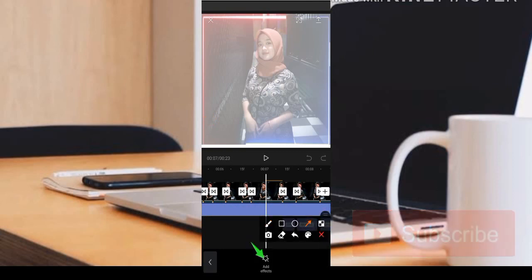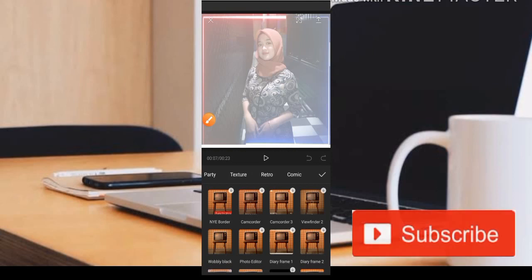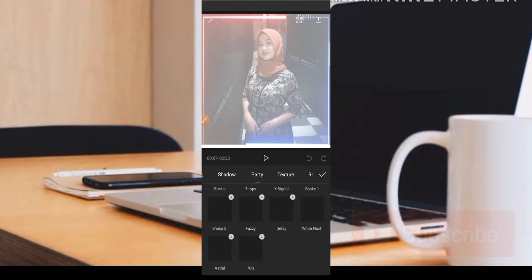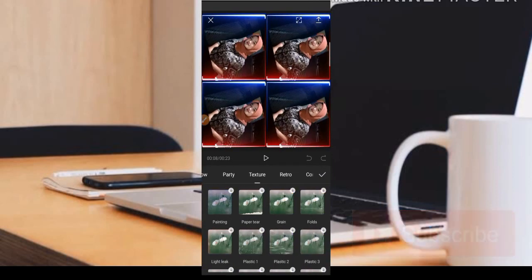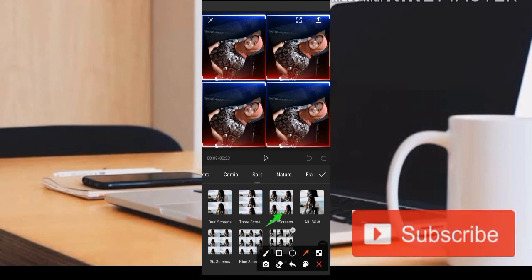Untuk kedap-kedipnya, teman-teman bisa dapatkan di bagian efek. Kita cari yang namanya Party, di sini kita bisa mendapatkan sebuah efek yaitu White Flash, yaitu kedap-kedip putih. Teman-teman silahkan disesuaikan saja. Kemudian admin menambahkan kembali efeknya agar terlihat lebih menarik, yaitu efek split atau efek four screen dan six screen.